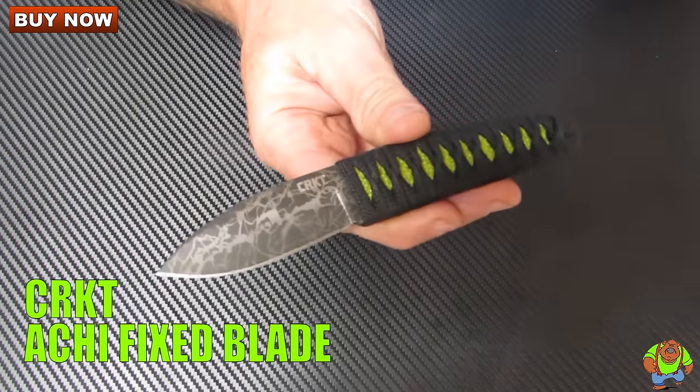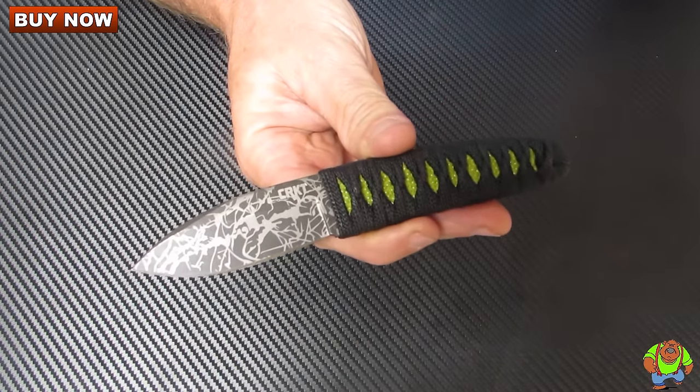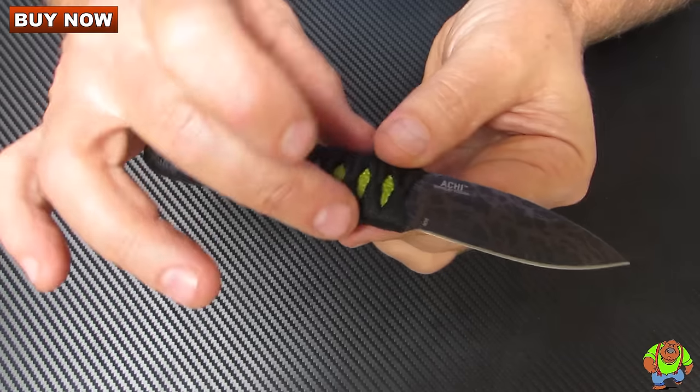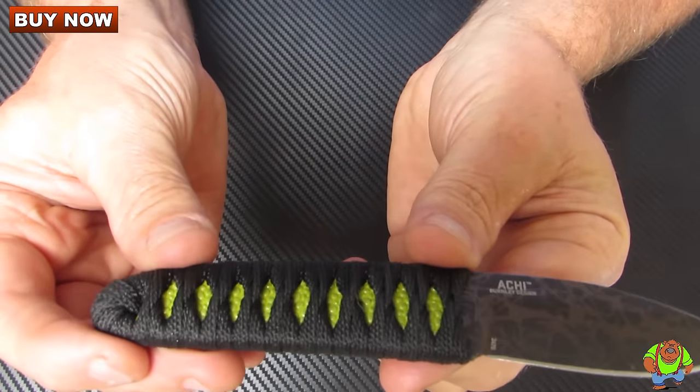Today on Oso Grande Knives TV we're looking at the CRKT HE knife designed by Lucas Burnley. This is an attractive little neck knife with an attractive cord wrapped handle and faux ray skin.